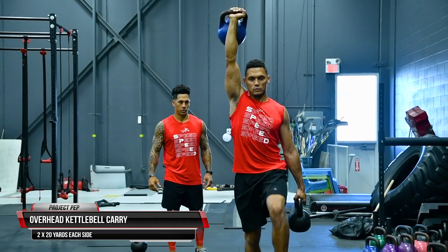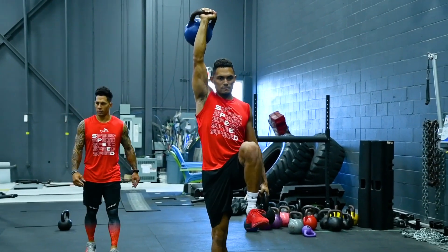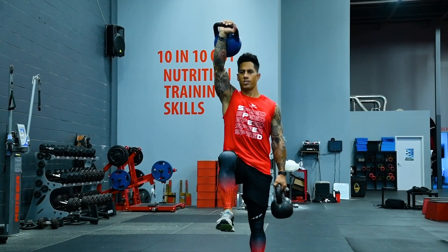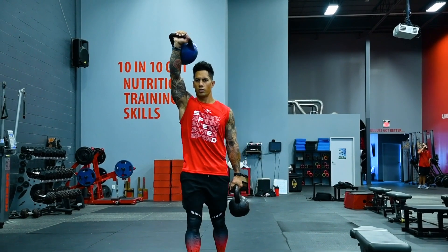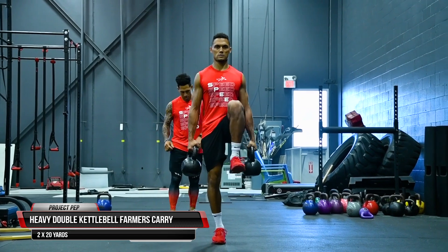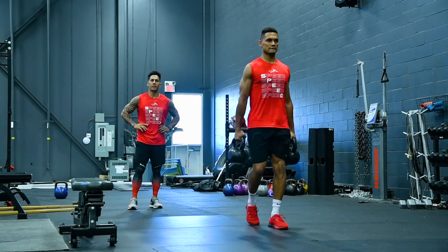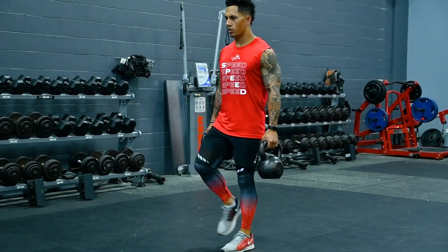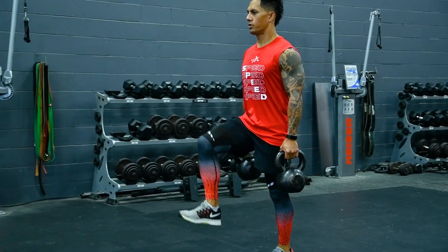Next we add in the overhead carry, which works on both core and shoulder stabilization. The goal is to keep an upright posture while maintaining a strong, rigid core, working on those deep transverse abdominals for greater balance to enhance sprinting abilities. Lastly, we add in our heavy double farmer's carries, which target the entire body. With each step, stay focused and in control — locked and loaded in that core, shoulders packed, and a tight firm grip on the bells. Complete two to three rounds of this kettlebell series.